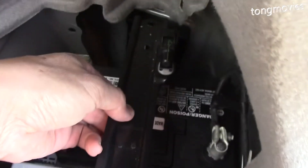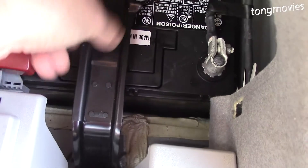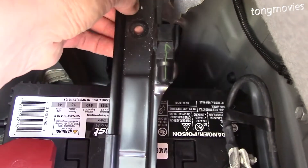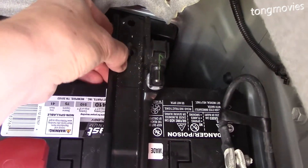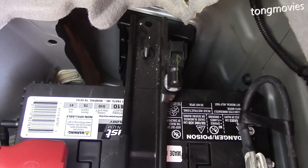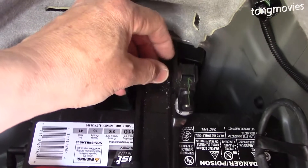Now we can reinstall the hold-down bracket. This is a little trickier — the bracket needs to be parallel with the battery so as not to deform and damage the top of it. Insert the screw and bolt on each side evenly so the bracket will sit flat on the battery. Go back and forth until the battery doesn't move.